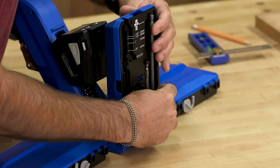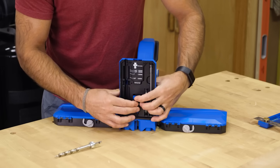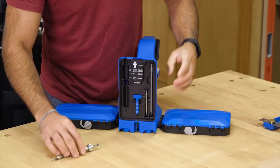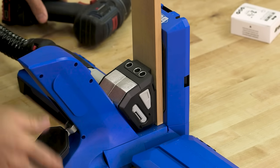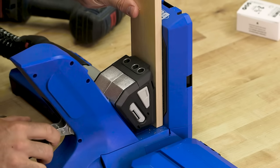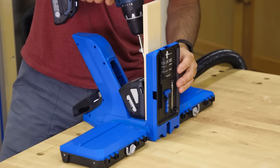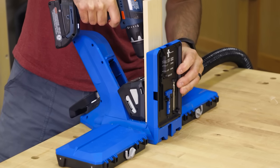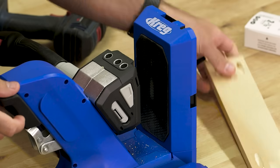Alongside that scale, you'll even find onboard storage for the pocket hole drill bit, the included six inch and three inch square drive bits, and the material thickness gauge. At the same time, a large GripMax anti-slip surface grips the wood to hold it in place securely without the need for heavy clamping pressure and without marring your wood. The Kreg Pocket Hole Jig 720 Pro gives you complete control over clamping force, so you can dial in as little or as much as you need.